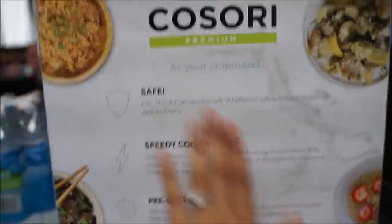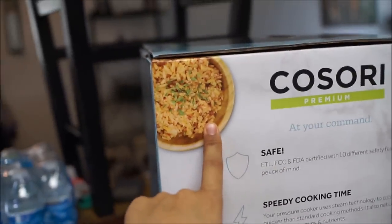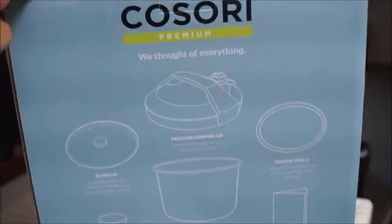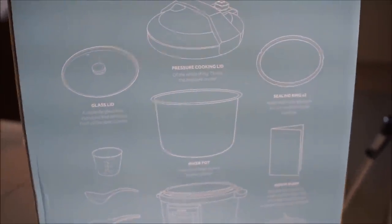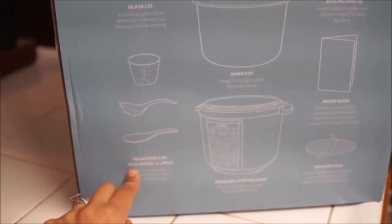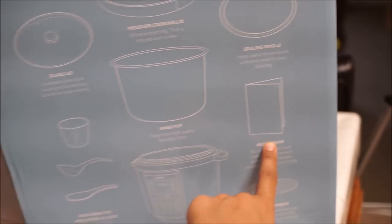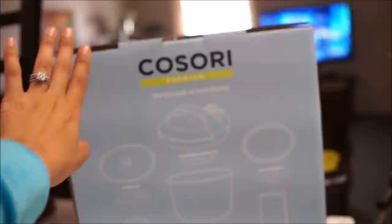You can bake anything, make anything, cook anything. I'm so excited about the rice — that looks like Spanish rice. So if y'all can make Spanish rice in this thing, it's gonna save you a lot of time. Here are the features: it has a glass lid, a pressure cooker lid, a sealing ring, an inner pot. It comes with a measuring cup, some measuring spoons, a rice spoon — I love rice spoons — a steamer rack, even a recipe book, and the pressure cooker base.